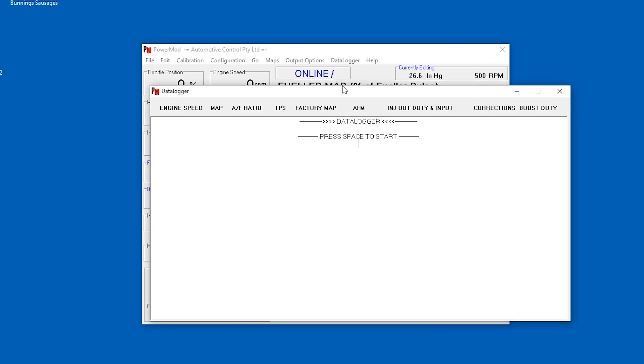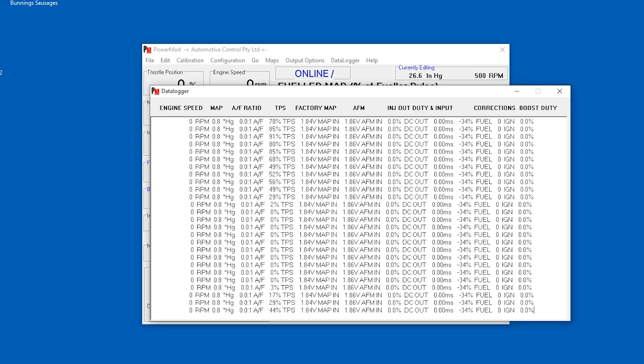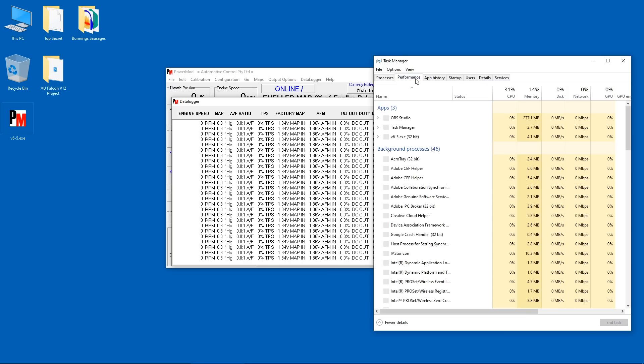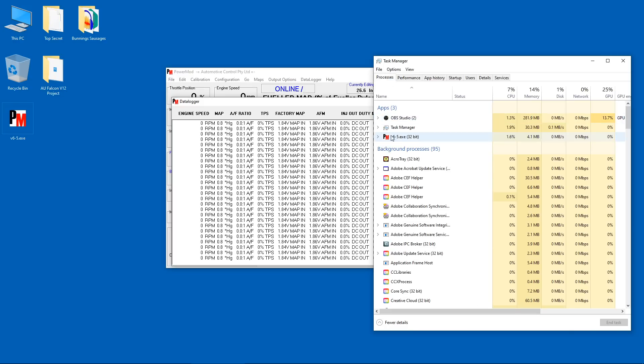We also have a data logger which is grabbing RPM, air fuel ratio, and throttle — you can see me pressing the throttle here up and down. It's interesting, but it doesn't really answer many of my questions about how this car has been tuned.